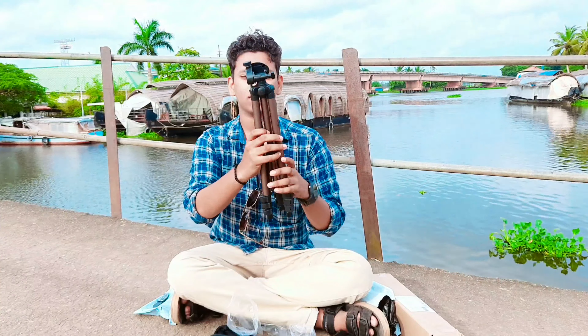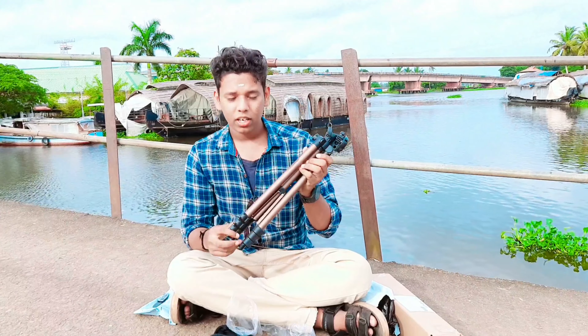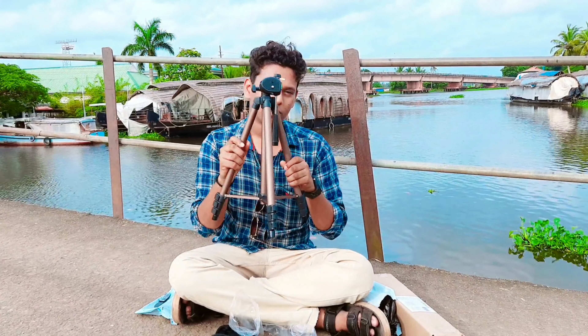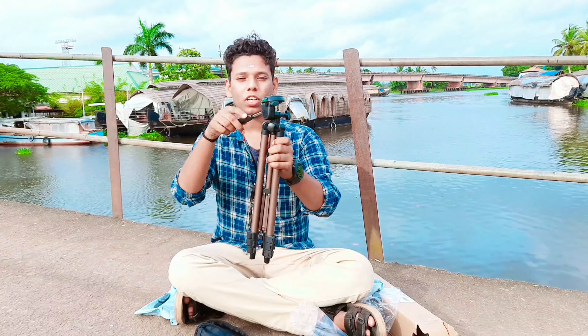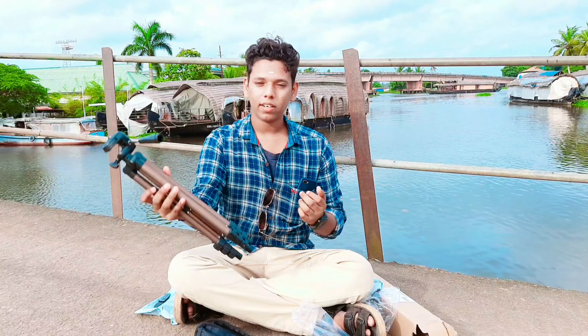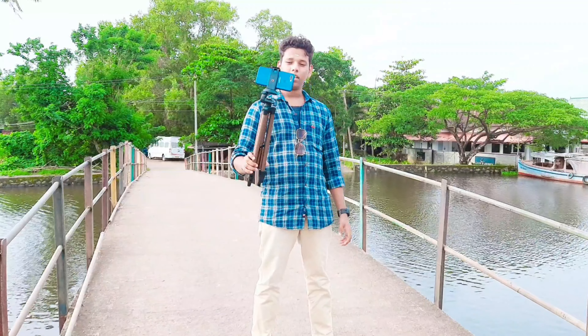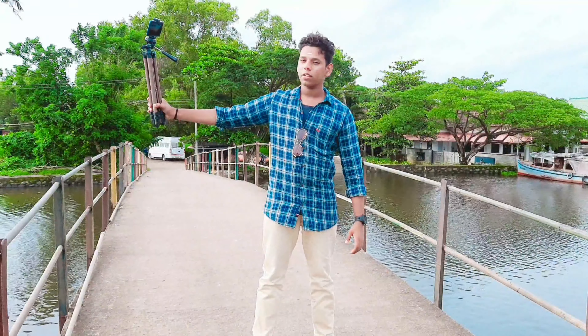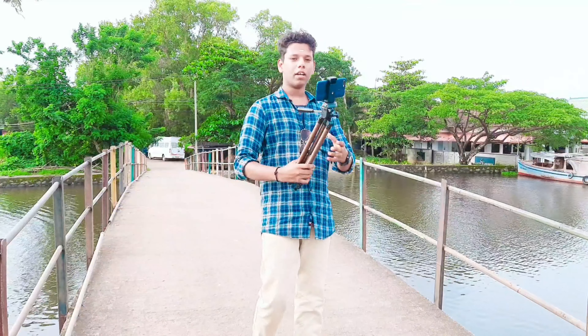This is the tripod — this is Amazon Basics, great quality, aluminum construction. It's a mini tripod with fan rotation and tilt rotation. It is lightweight. The result of all these features is a solid tripod.